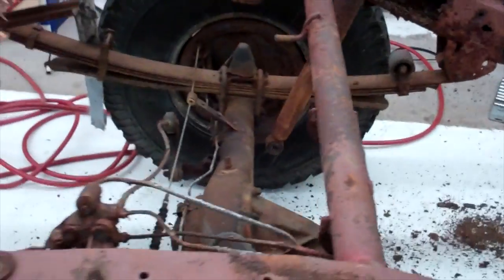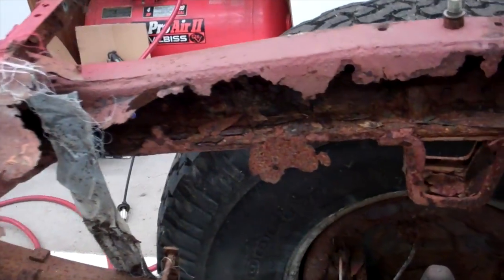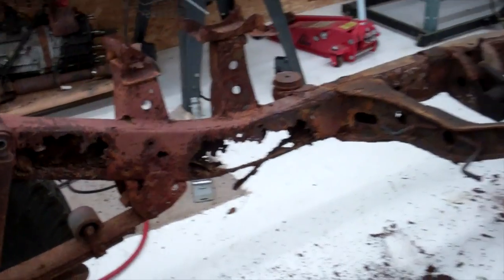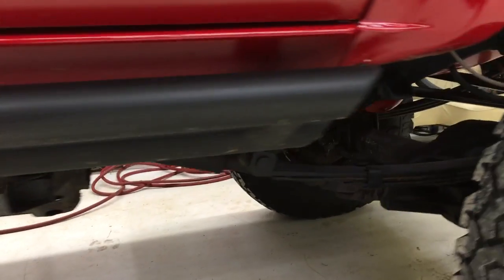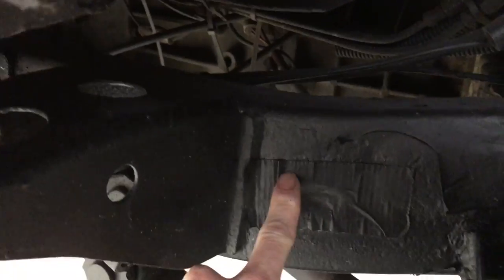In fact, I'll throw a link up in the corner where you can see a very rusty frame from the '86 that I had — that frame was pretty much eaten completely through. Back to this frame — this one's in pretty good shape. I've got a piece of tape over the spot where that plug used to be, just to keep stuff out.